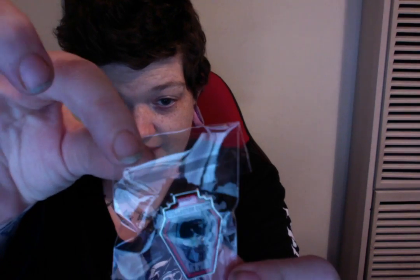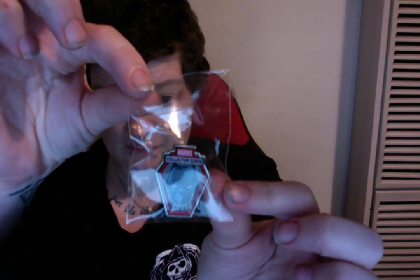As always, you get your badge and your patch. Your patch this time is Crossbones — I'm digging it. I kind of love that the first couple of boxes the badge and the patch were like the same character, and now they've kind of swapped it up a little bit, and I'm actually really liking that. It's a bit reflective, but that is Black Panther. So our badge and patch are Crossbones and Black Panther.